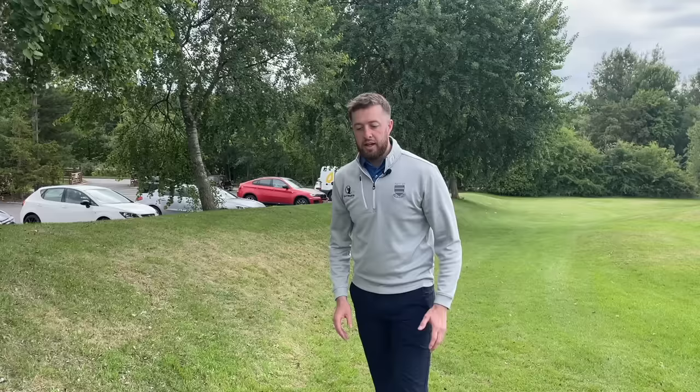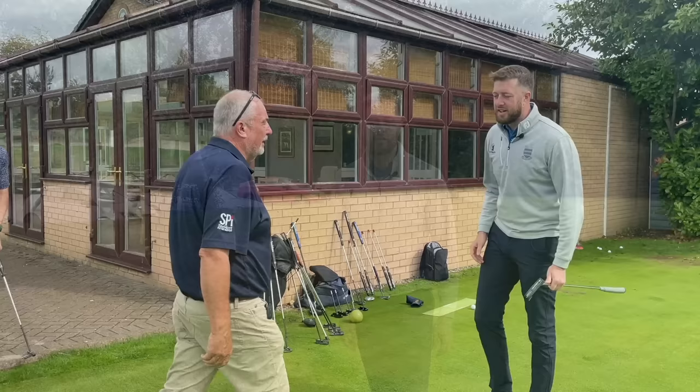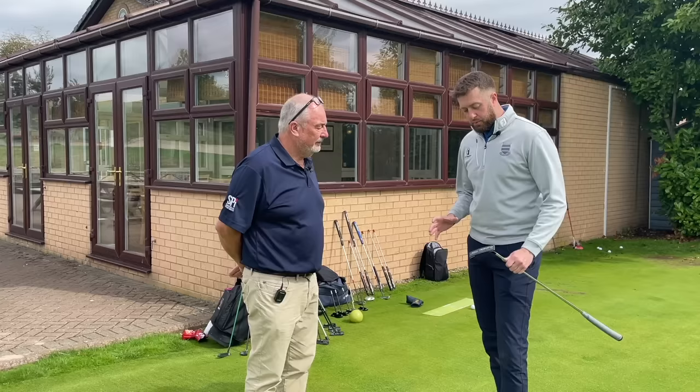This technology completely taught me something new about what I thought face balance putters were. We're going to meet the guys at Seymore and get them to explain exactly what technology they're using in the putters — what grabbed my attention and why I'm here today. We've got Mel with us here today who's going to be fitting and talking about the putters we've got on offer.